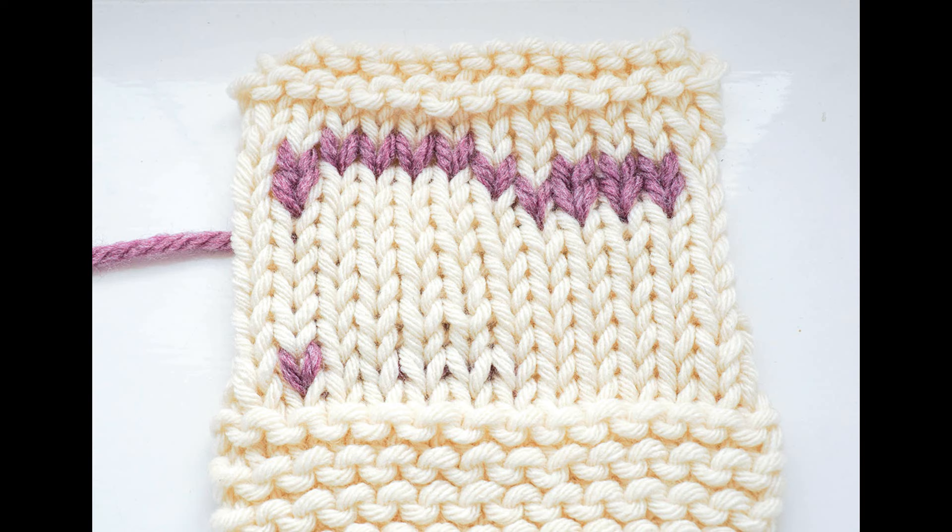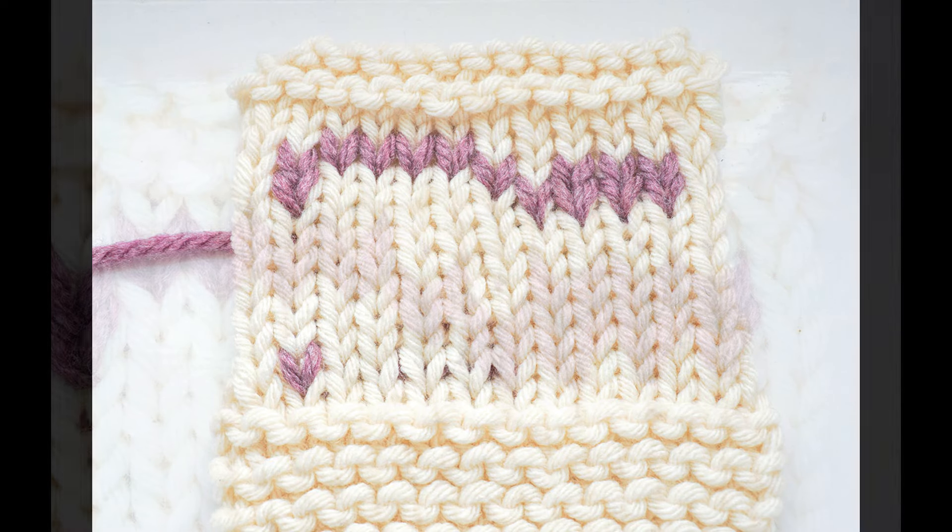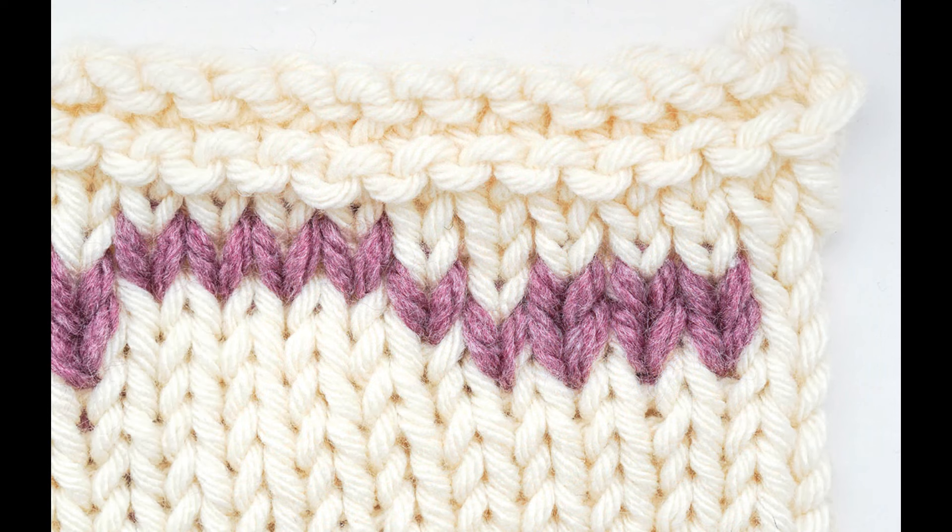You actually add Duplicate Stitch colour work after you've finished knitting, so it's more of an afterthought method. Note that you'll always be adding Duplicate Stitch on top of stockinette stitch, and I also recommend blocking your knitting before you begin so the stitches are as even as possible.